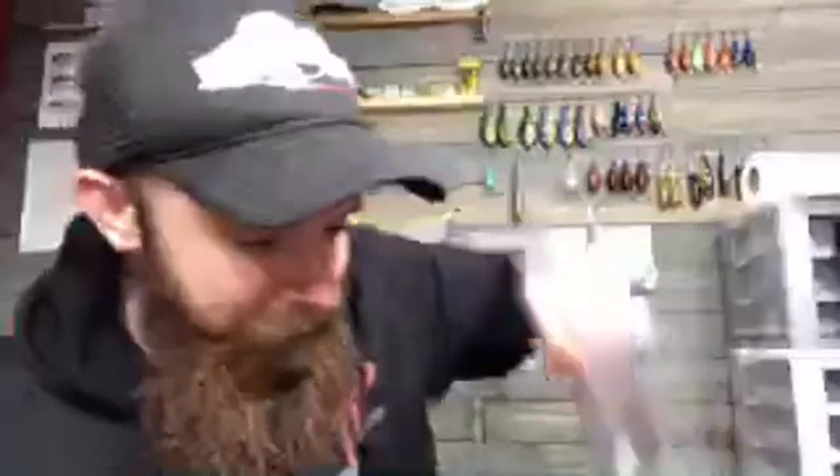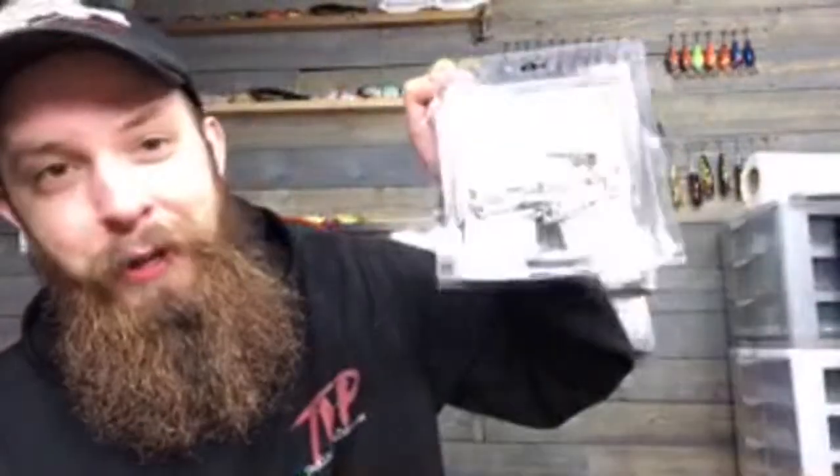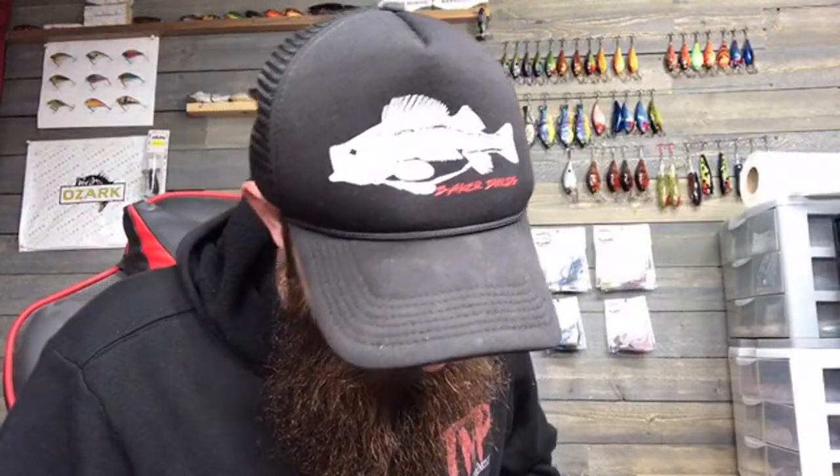I've already prepped for the giveaway on Tackling the Dream — I have one for the group, one I'm going to do on YouTube for you guys, and a third for myself. They've been sitting there for like two months; I have good intentions but not enough time in the day. But we're live streaming, we're painting baits, and having a good time — there's 52 of you watching.